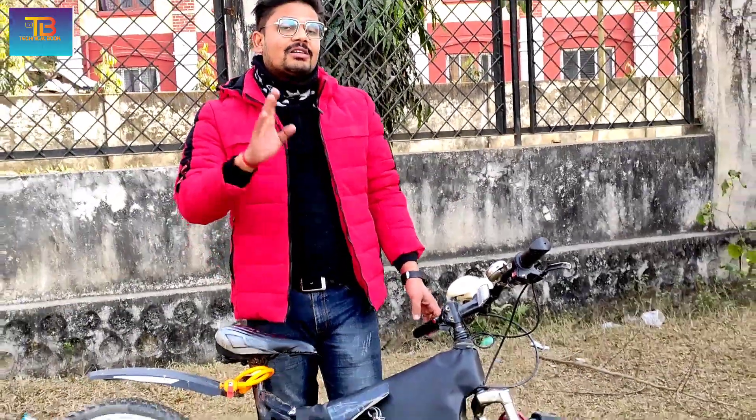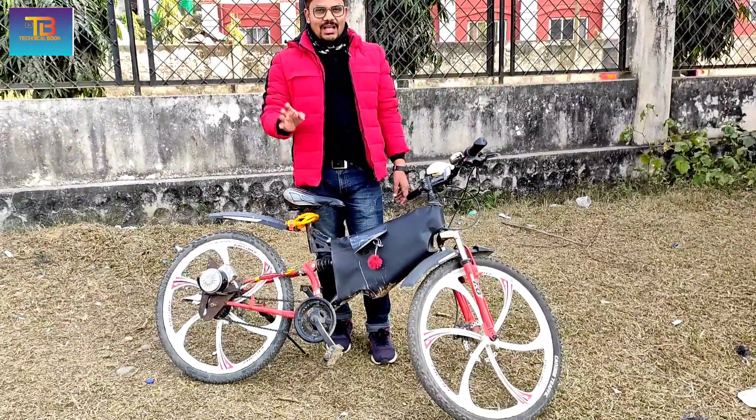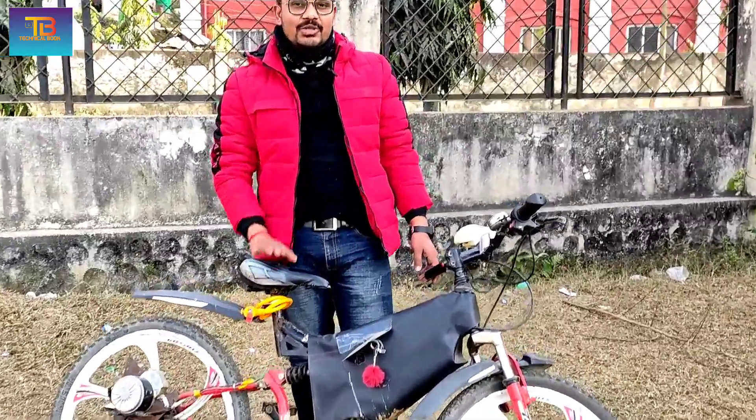So I'm going to talk about a homemade electric cycle. I'm going to upload a photo on YouTube. I'm going to take a look at the video and talk about this electric cycle.